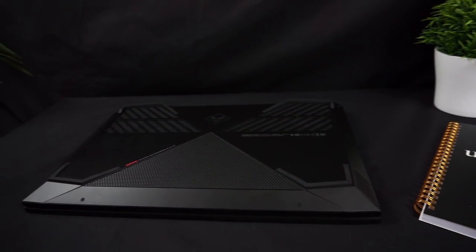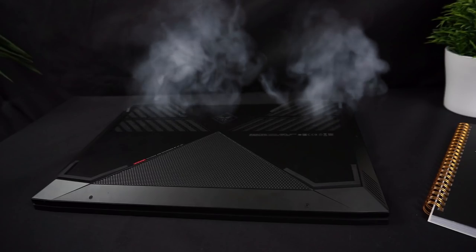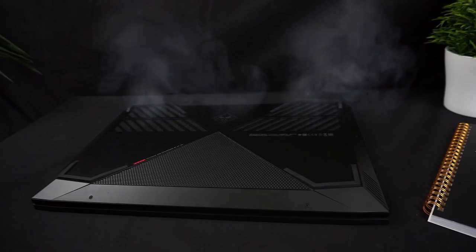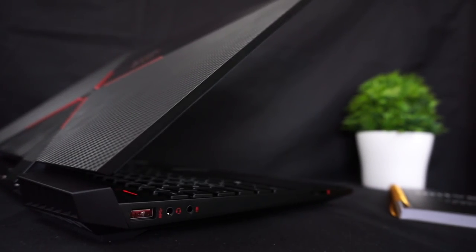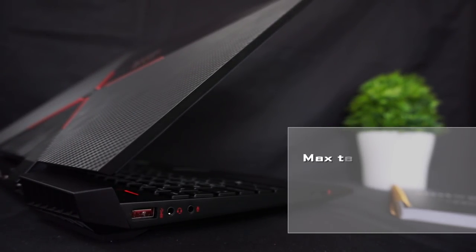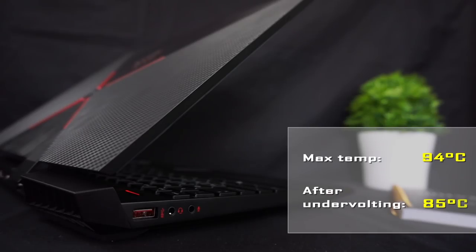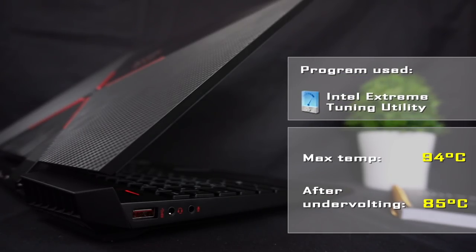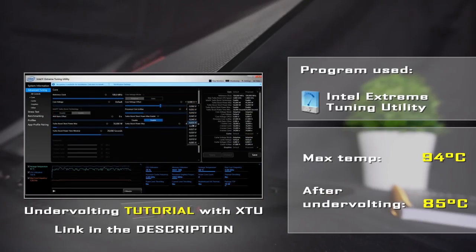Now let's talk about thermals, because in my opinion the temperatures get a little bit too high. It's pretty much the same story with every gaming laptop nowadays, especially with a 6-core processor. When gaming for a long period of time, the CPU temperature reached a maximum of 94 degrees Celsius, so as always I decided to undervolt the processor. As a result, the temperatures dropped to around 80 to 85 degrees.